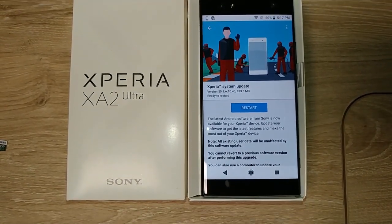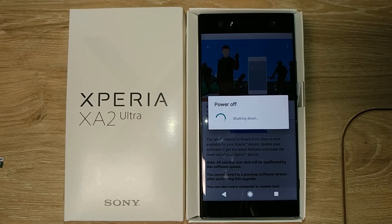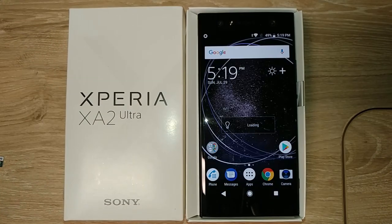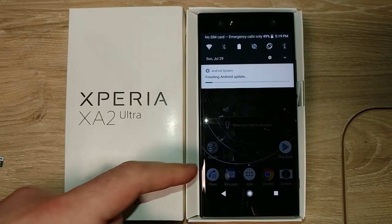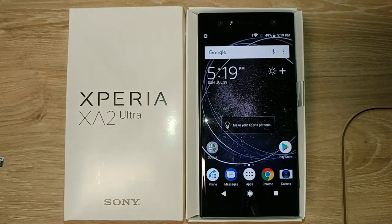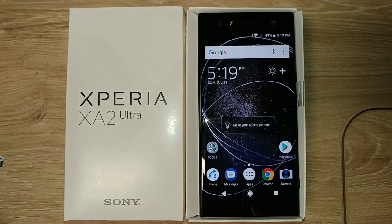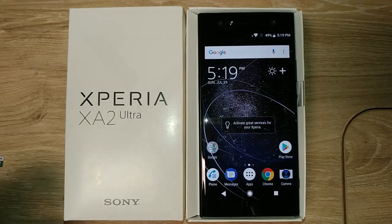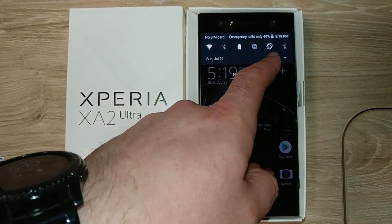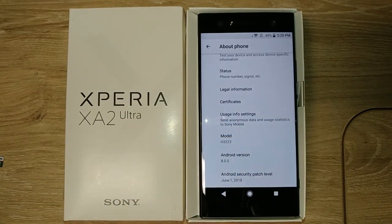I just got my notification to restart. Now we're getting that Oreo-style drop-down — I didn't notice that before. The background moves when you touch it, which is pretty neat.